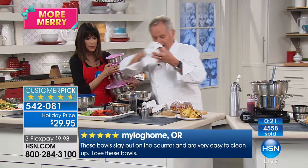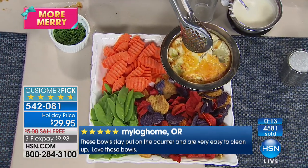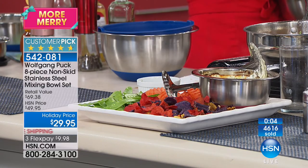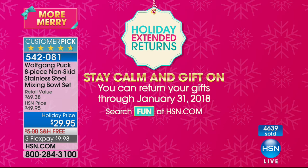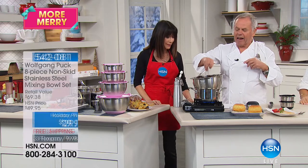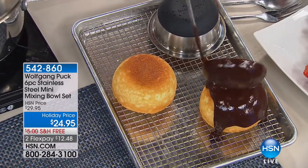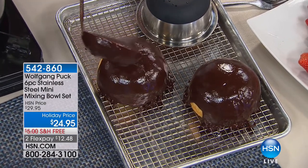Don't just think of them as mixing bowls — they're so much more. Artichoke dipping with spinach, crab meat — look at that. You have the extended return policy to the end of January, so you're shopping with utmost confidence. These mixing bowls are a huge customer pick at today's special price. The mini bowls — we baked our cake right in here, glazed with chocolate ganache over a rack. Oh my gosh, that looks delicious. Six of them for $24.95.